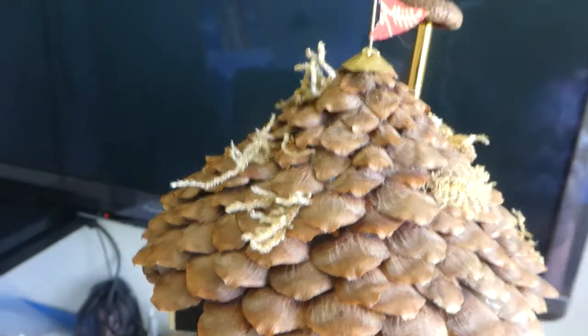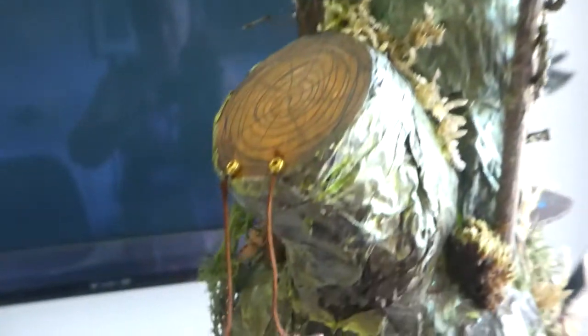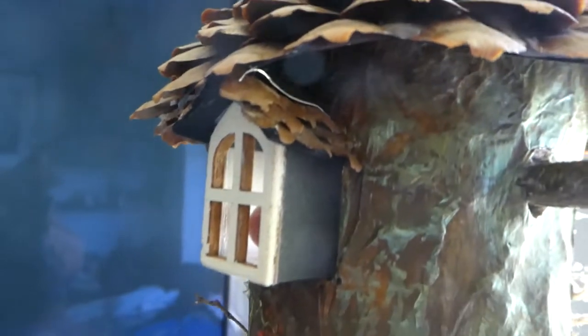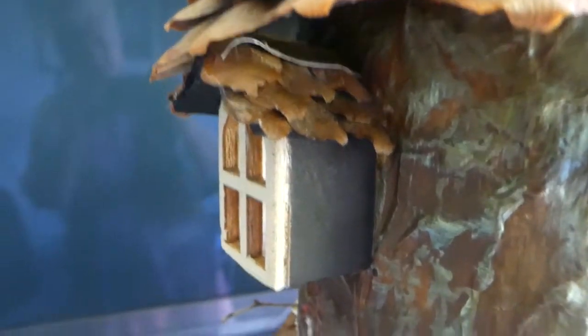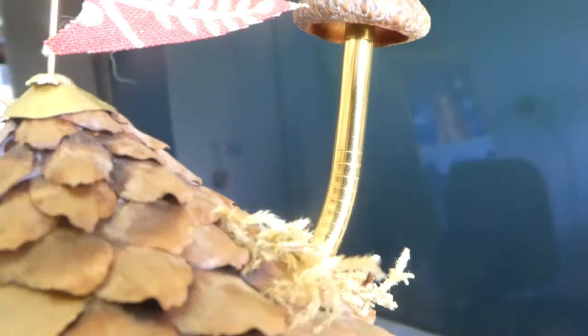And there's a swing here — I forgot the swing! There's a little swing hanging from the stump where the tree's been cut. These are the little outside windows; these two have got fir cones for their roofing. I used a great big acorn shell for the chimney, and that is a straw — one of those metal straws that you can buy now.